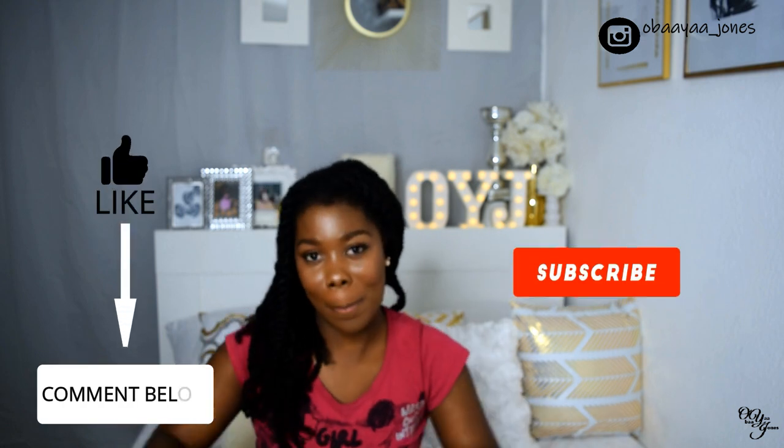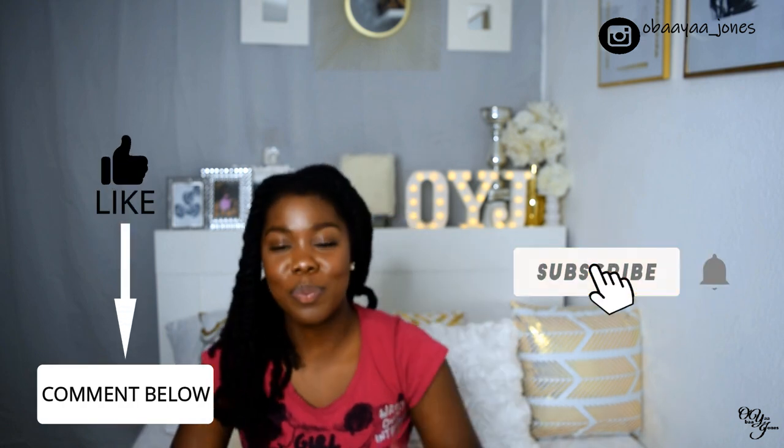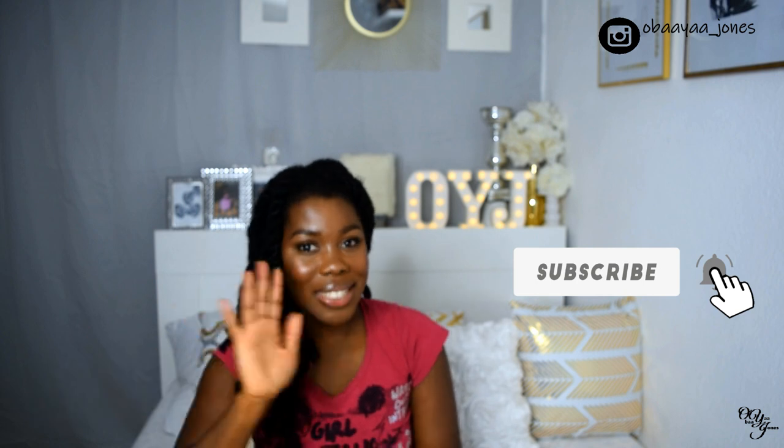Don't forget to like, comment, and subscribe, and also to hit the notification bell. Thank you guys for watching.